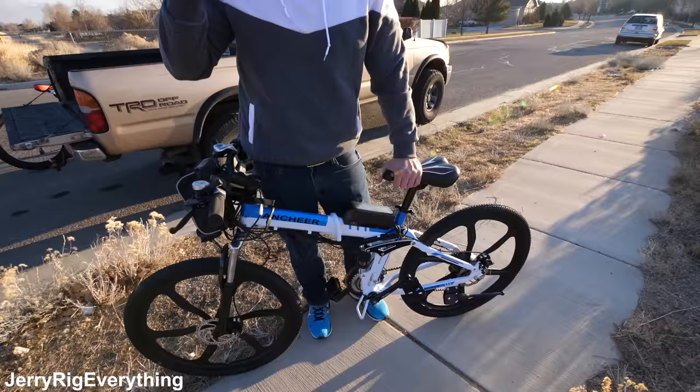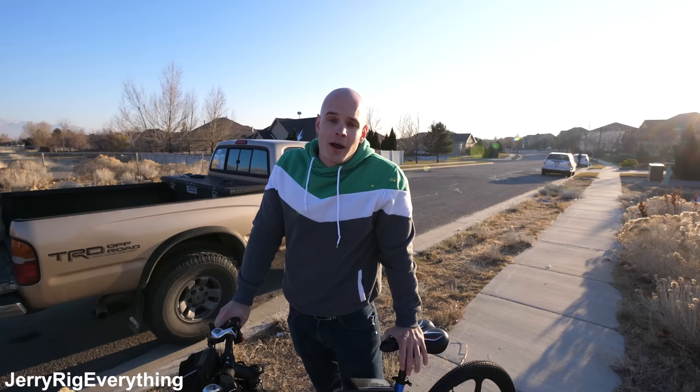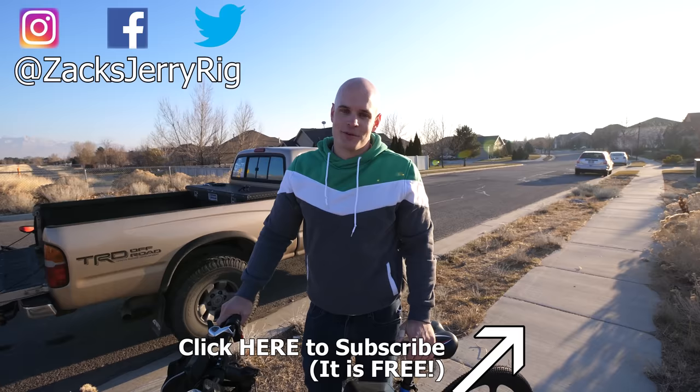I'll have all the pricing linked down in the video description. The most important thing when buying these bikes is to make sure you read the reviews — I've given my initial opinion, but your best bet is reading reviews from other customers who have tested the bikes. Either way, I really like where this electric technology is headed. In the future I think everything is going to be electric — bikes, cars, every mode of transportation. If you have any questions about these bikes or any electric vehicles you want me to test in the future, Tesla is on the schedule — let me know in the comments. Leave a thumbs up if you liked this video, and thanks for watching.